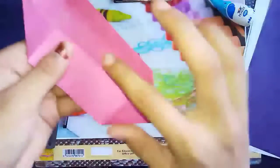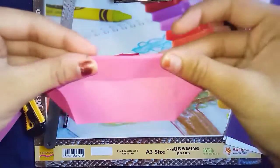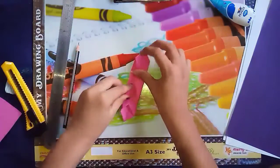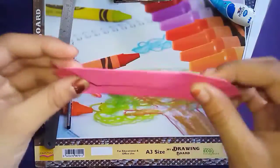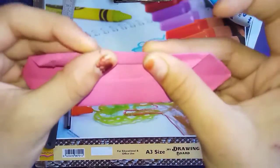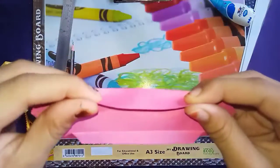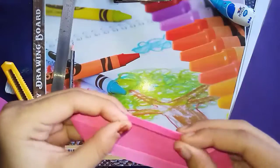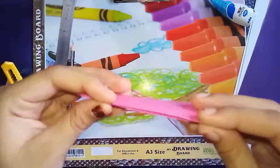Now we will fold it into half from this side. You can see this half line. So we are going to fold it like this. Now this half part we are going to fold like this, and same from this side also. Now we will turn it — this is the back side — so we are going to fold it like this.